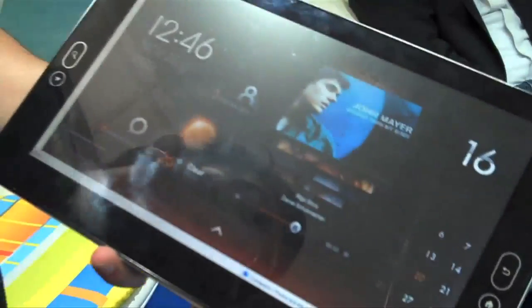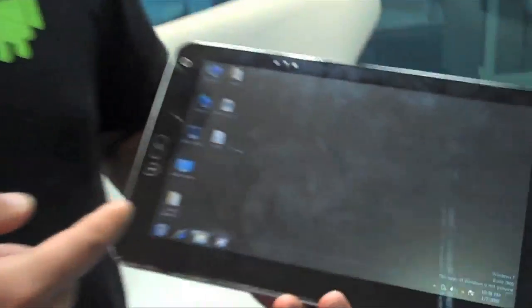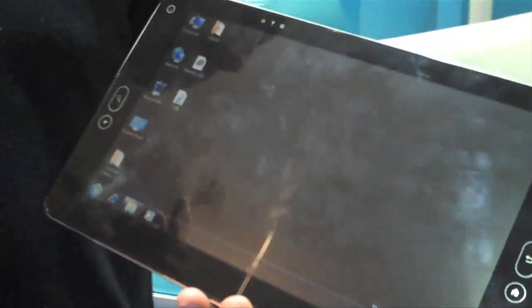This is the Evolve 3 Maestro — a 10.1 inch Intel Oak Trail tablet. This tablet has been operating full steam for the last 6 hours without being charged, and we've got 9% left, which is 31 minutes.